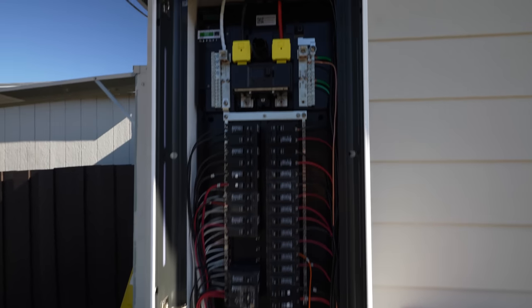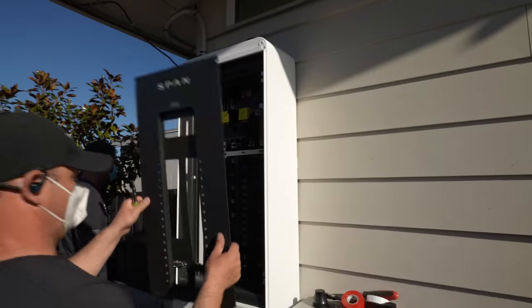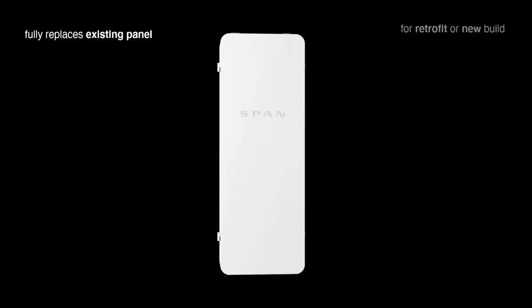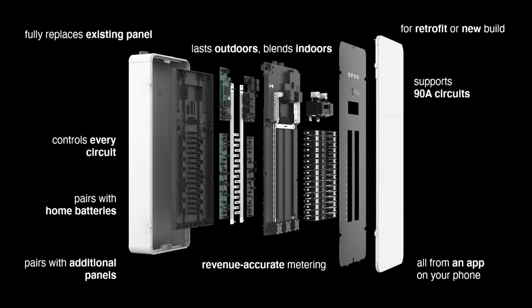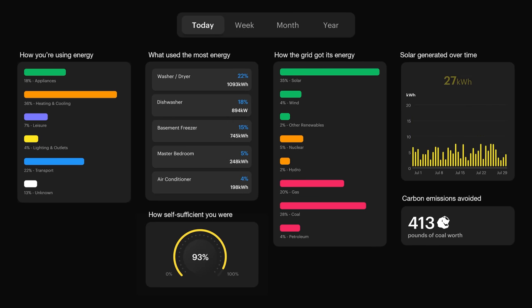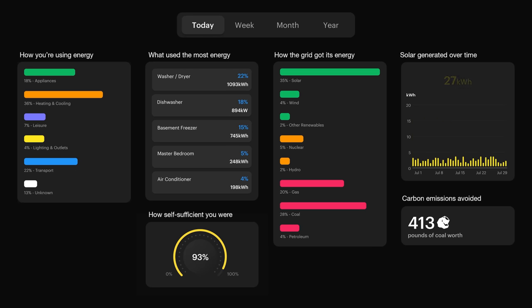First up, what is Span and the smart panel? It's your electric panel — every circuit, every appliance, everything powered by electricity in your home connects to it. It gets power from the grid, your solar panels, or your batteries. Span replaces that panel, and you can get one built into the meter or a sub-panel that connects to a battery. It lets you monitor every single circuit and appliance in your house, look at usage over time, find patterns, and control each individual circuit. Span is kind of the center hub of a smart home.